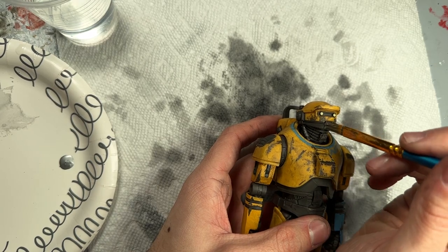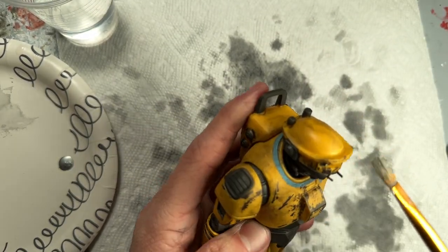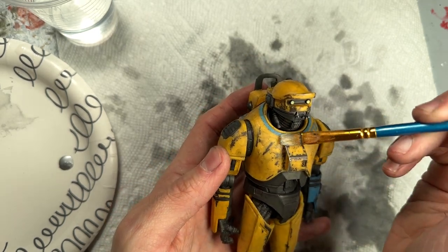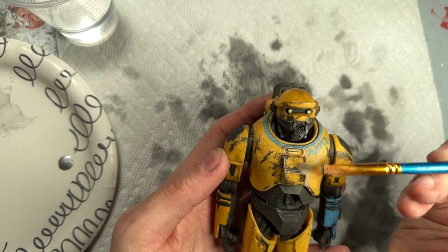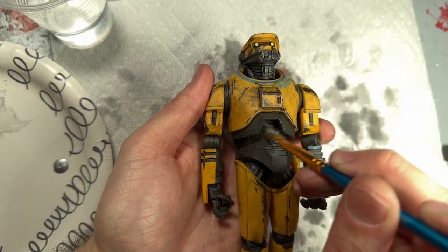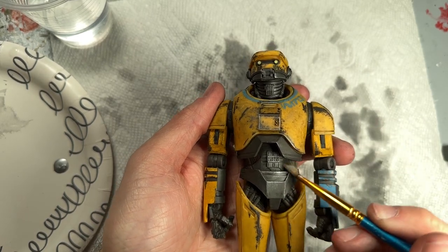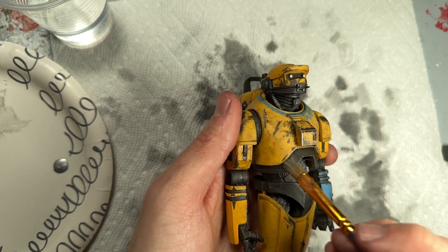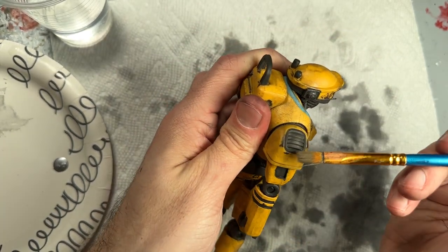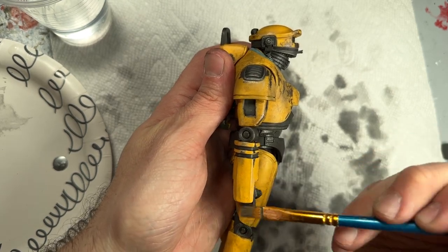If you overdo it, it'll look very painted, like you just slapped metallic paint on there. You can see how when you use the full brush with barely any paint on it, it really starts picking up those edges and giving an amazing effect. I'm also going to hit some of these flat areas here just to give a sense that the metal is just wearing away at those points. The only way to really mess it up is if you use a brush that's too wet — either with water or with paint. But if it's pretty dry and you've tested it on a paper towel, try it on the back of the figure first.